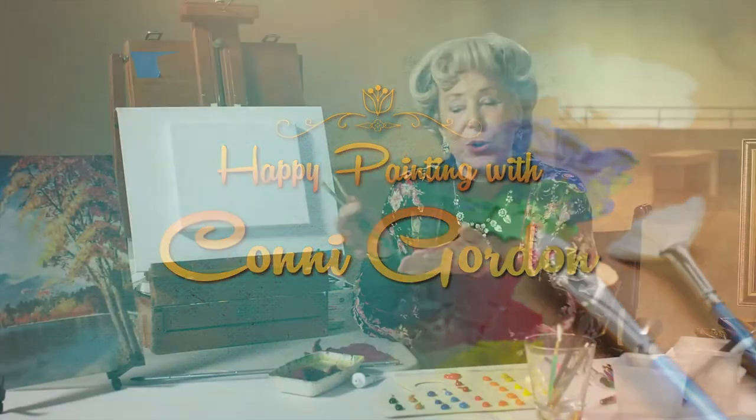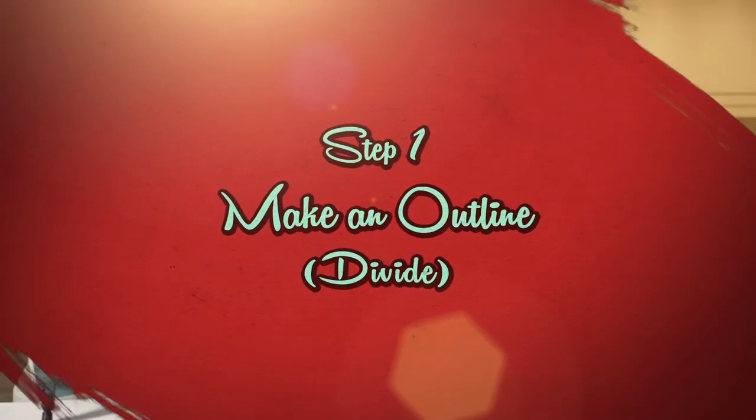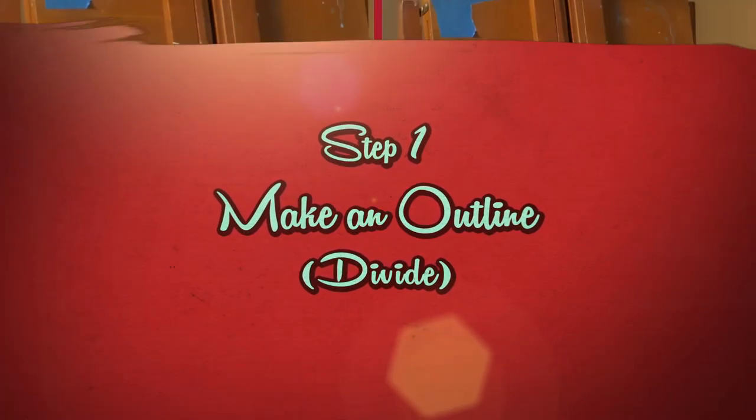What are we doing? We're going to do a landscape in four steps. Step one of the Connie Gordon method is to make an outline.